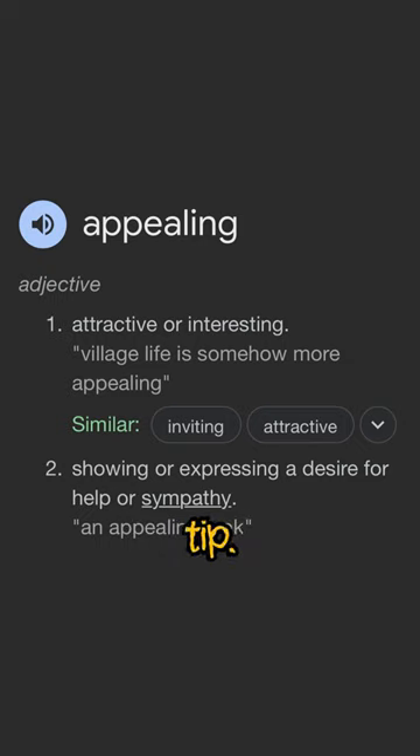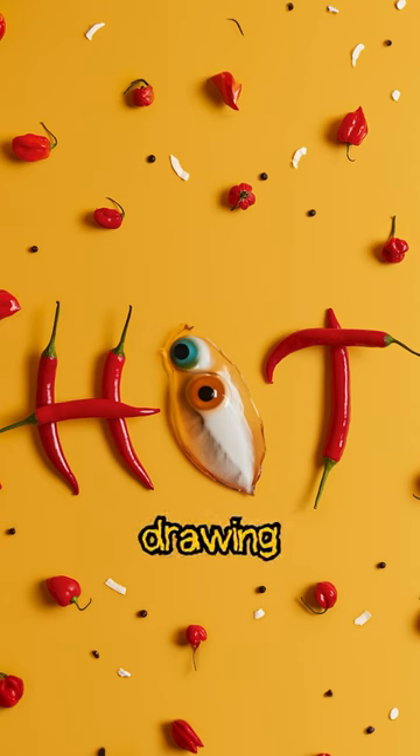Get ready for another appealing tip: the ultimate homemade tool that will spice up your drawing routine.